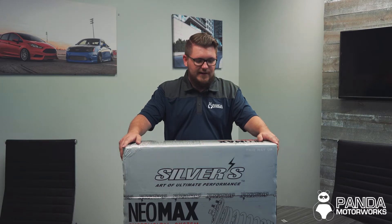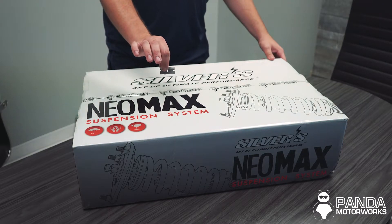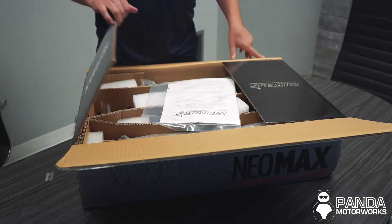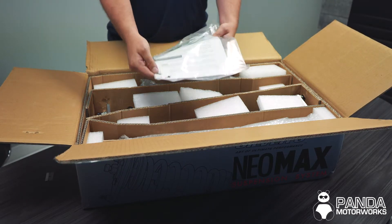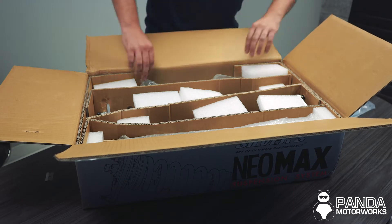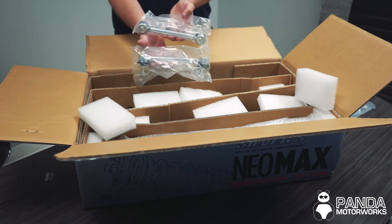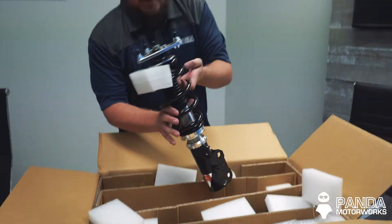Now that I've told you why I love these Silvers, I'm tired of looking at this sealed box, so let's go ahead and open it up and see what we got inside. We'll take our blade and get these open. First thing you're going to notice is your owner's and service manual. Inside you're also going to get your stickers, a couple allen keys, and then your spanner wrenches to adjust the coilovers. The Elantra kit does come with the adjustable end links — not all kits will include this, but some do. We may be using these, we will see.